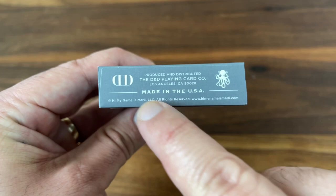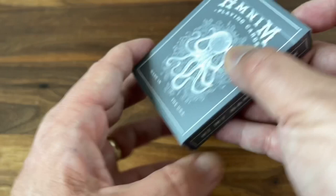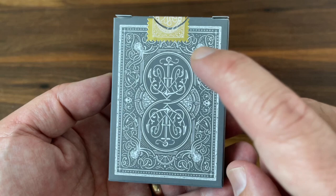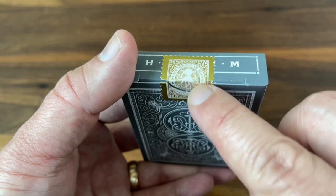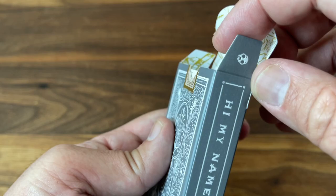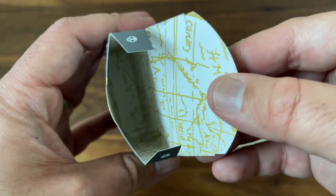There's some ad copy at the bottom for Dan and Dave Buck as well as Hi My Name is Mark, and these are made in the USA — the deck is printed by the USPCC. The top has the initials of Hi My Name is Mark, partially covered by a gold seal. The back has an embossed version of the back design of the cards, and it's finished out with a metallic gold seal featuring the Hi My Name is Mark logo in the middle. As you open it up, you get a facsimile signature of Mark Hoppus on the large flap and little skulls on the inner flaps, plus some interior printing.